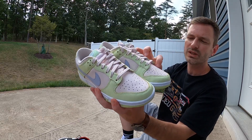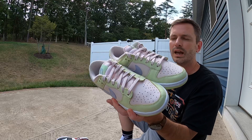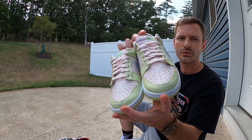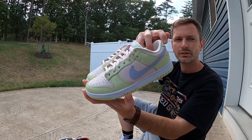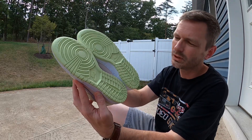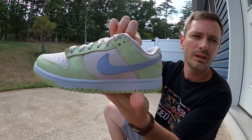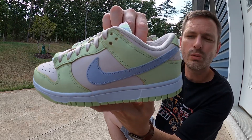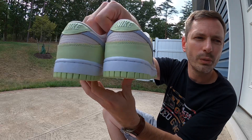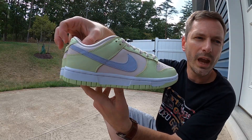I think the biggest variation between those Barely Green dunks and this pair is the base — what you see on the toe box, the side panels, the tongue, everything — it looks like a soft pink color. On the Barely Green I think the base was like an off-white, but the base of these definitely has a little bit of a pink color to it and it looks good. We've got a standard dunk outsole in that lime ice color — I'll just call it light green. Coming up to the midsole it's bright white with bright white stitching, and I think the bright white, that lime ice color, and that soft pink all just go together really well.